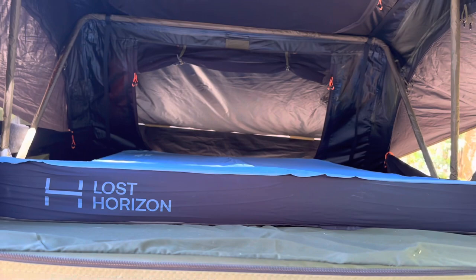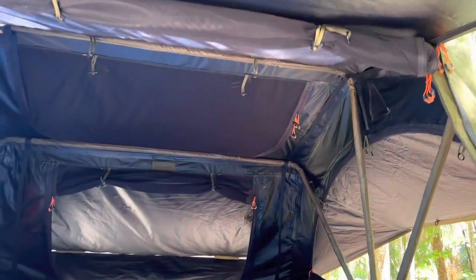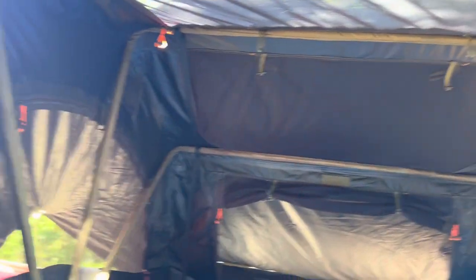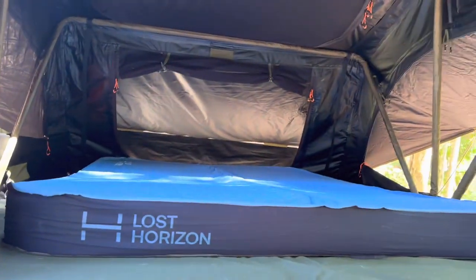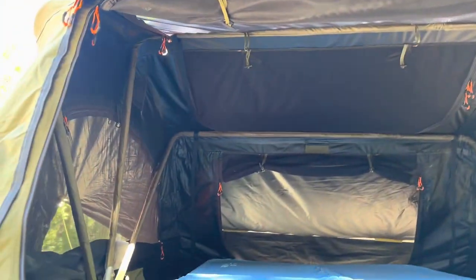So here it is in the tent. For those of you who don't know, this is a 23-0, 72-inch walkabout. Got the skylights open. We took it out to Tennessee last weekend and had to put it away when it was still wet and frost on it, so I'm airing it out.